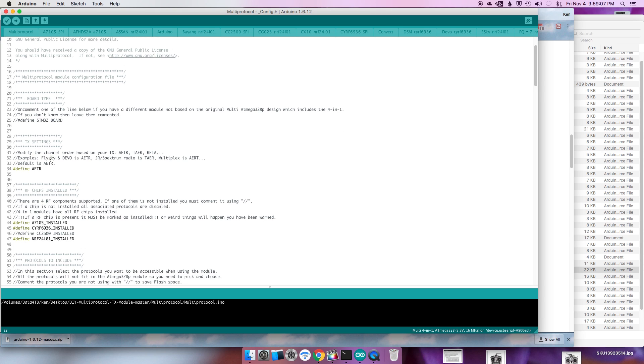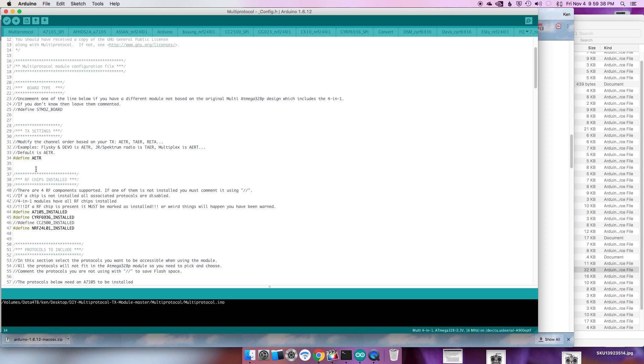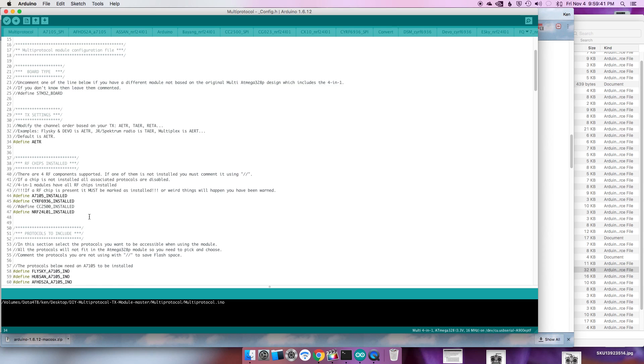One of the problems with the 4-in-1 module by Banggood is that it uses the ATmega328 microprocessor and only has 32K of memory, so we'll have to deselect protocols we don't need for it to fit. If you recall from Banggood's website, when you bought the 4-in-1 module you had a choice of three versions: Flysky, JR, and FRsky. When you chose one, you were choosing a module with a pre-programmed channel order in the microprocessor. The channel order is very important in PPM mode. In serial mode it doesn't really matter, so we're going to leave it AETR, which is perfectly fine.